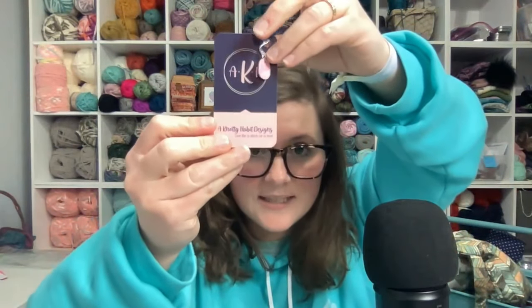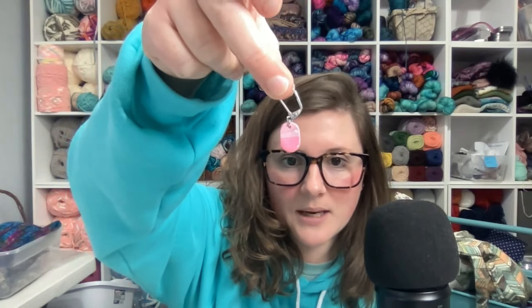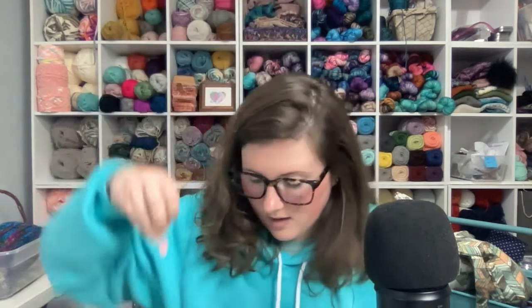One of the other extras is a stitch marker made by my friend Danielle at A Knotty Habit Designs. There are several different colors — some red ones, and this one is pink and white. They are super cute. I love the different shades of pink and a little spot of white on there.